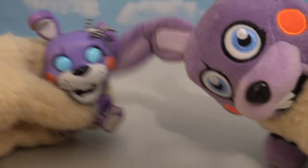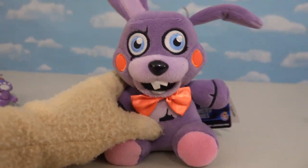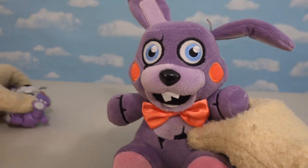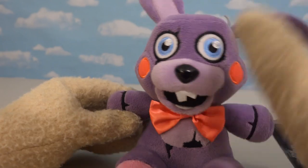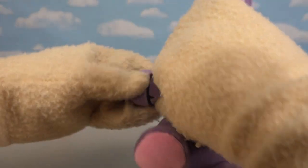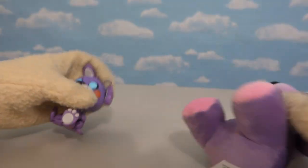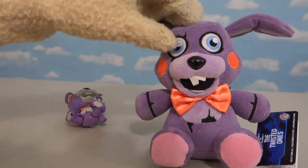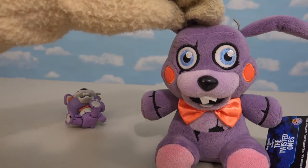Gotta love that attention to detail because it's on the regular figure, so of course they're gonna have to include it on the plushie! And I really like where they put the stitching all over his arms to simulate how his arms looked in the figure too. Just another attention to detail that I really love!